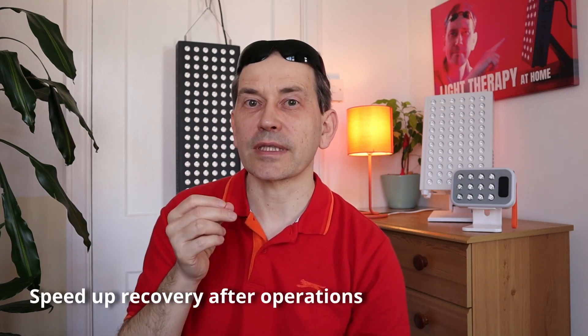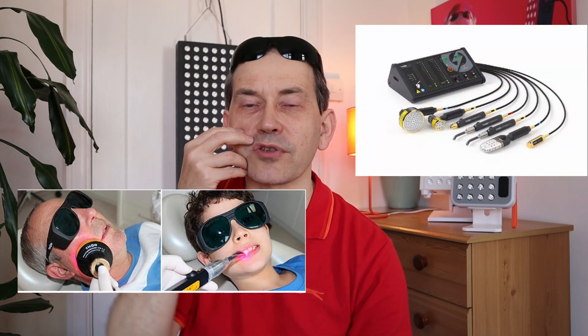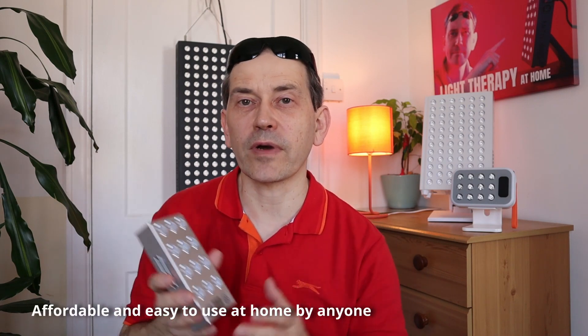Light therapy has actually been used for many, many years to treat some problems in our teeth and gums. There are specialized equipment which costs thousands of dollars — some lasers and other LED devices that you put in your mouth — that help with some teeth and gum problems. But we are not talking about devices used by professional dentists, but devices available for everyone that we can use at home to help our teeth and gums.